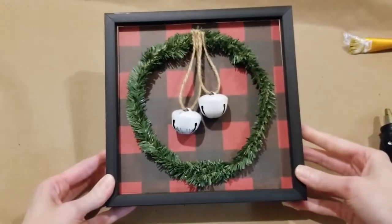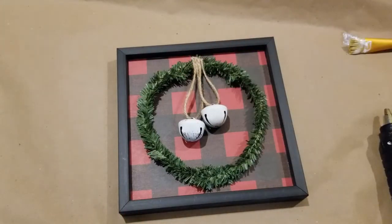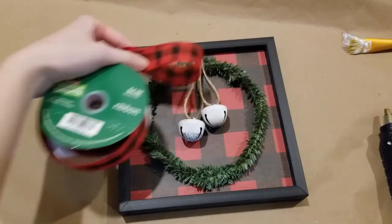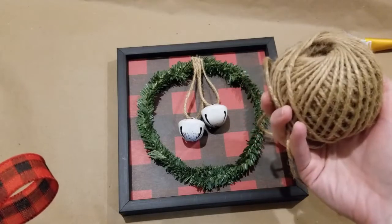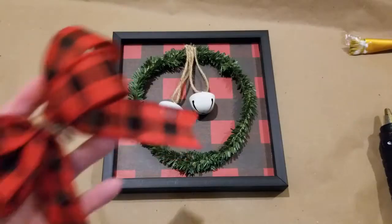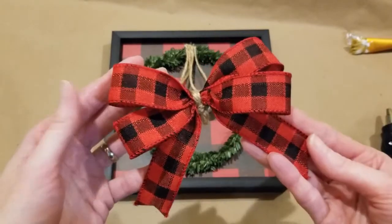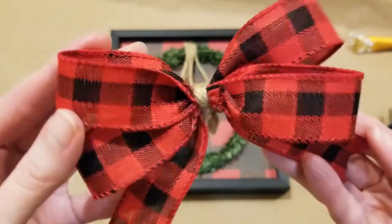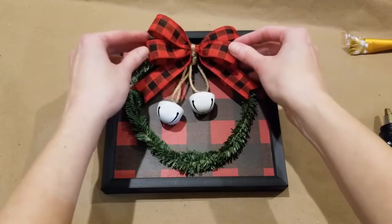Now I'm loving the look of the bells and the way this is all coming together. I've just taken a pair of scissors and cut off that excess twine. So now I think it's time to dress up this cute little wreath with a beautiful bow. I'll make a couple of bows — the first one using this buffalo check ribbon I have left over from past projects, purchased from Hobby Lobby. I also have some jute twine that I'll make a bow with as well. I've just made this simple bow and I'm going to go ahead and hot glue that into place. I think that looks super cute.